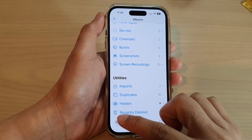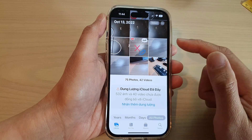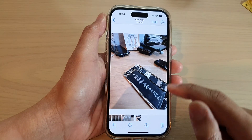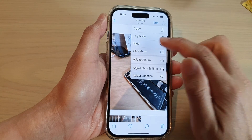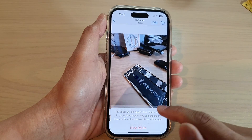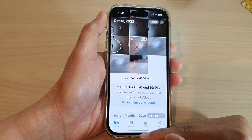You can tap the back key to go back to Library. You can also open up an individual picture, tap on the three dots at the top, and tap on Hide — that is another way you can hide a photo.